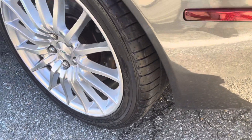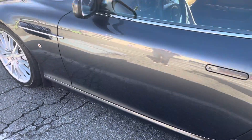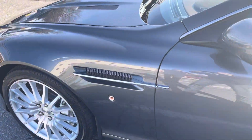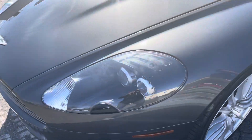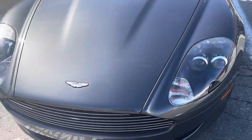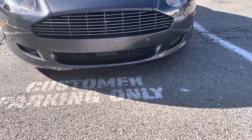We inspect the tires — very good. It is free of any rock chips. Down here looks real good.